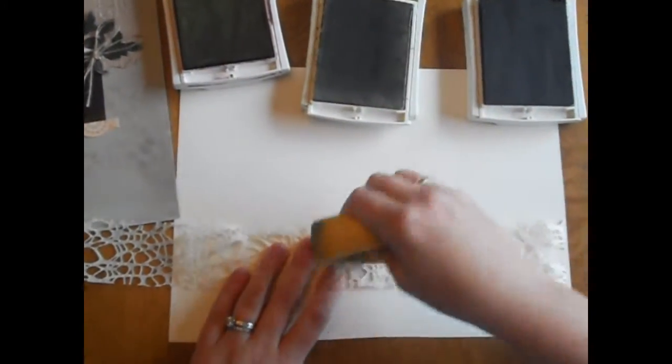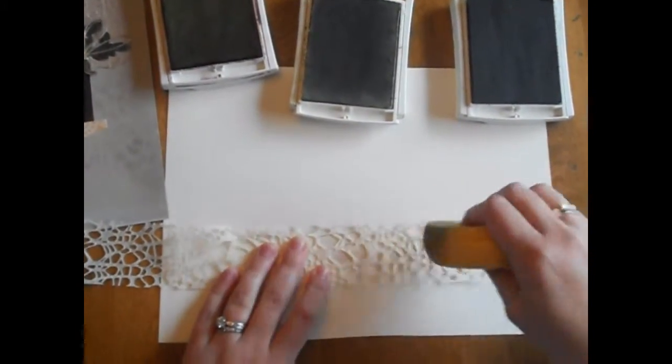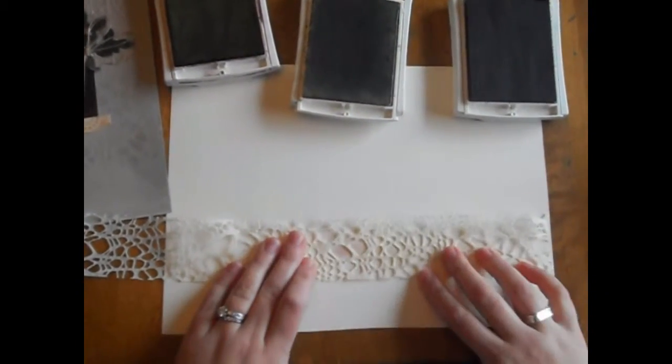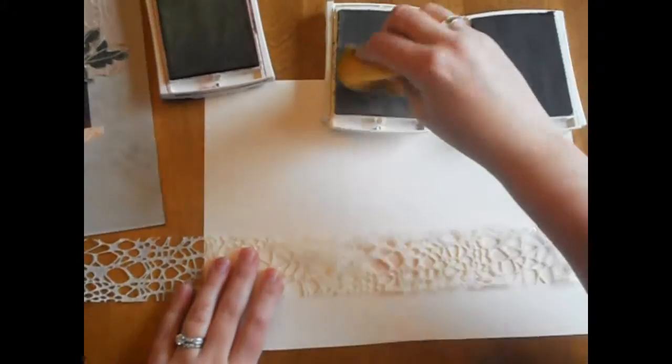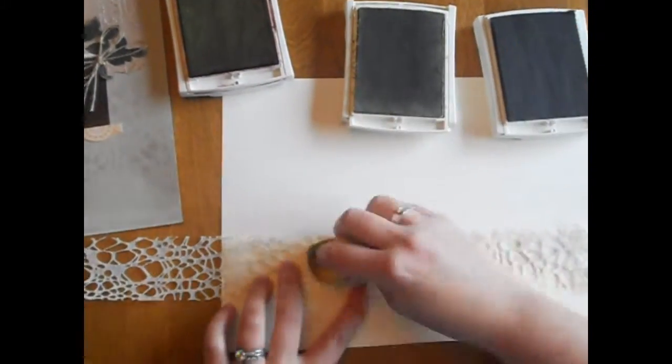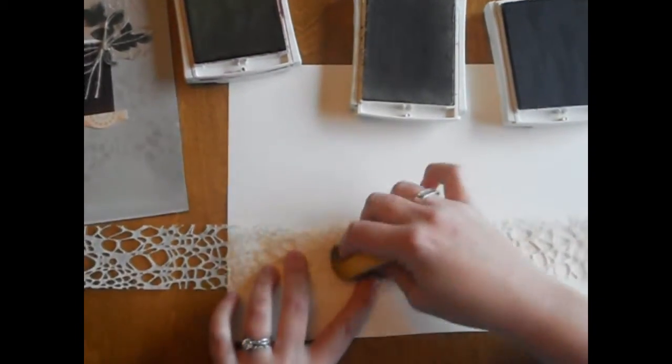And there's no right or wrong way to do this. As you can see I'm starting to create a mask. This one's kind of cool because it almost looks like an animal print — it's like an alligator skin.